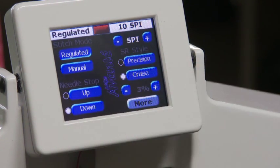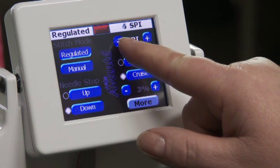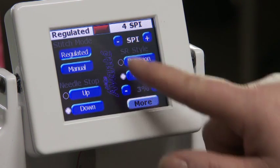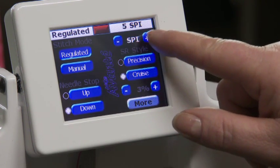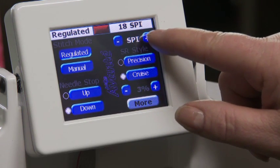Next is regulated mode. The display shows stitches per inch rather than a speed percentage. Use the plus or minus buttons to increase or decrease the number of stitches per inch, ranging from 4 stitches to 18 stitches per inch.